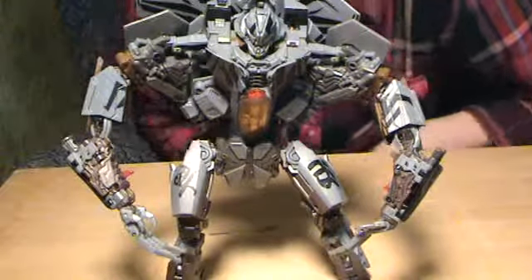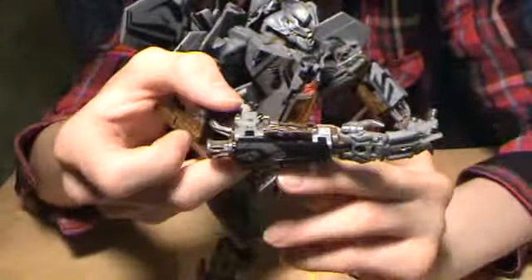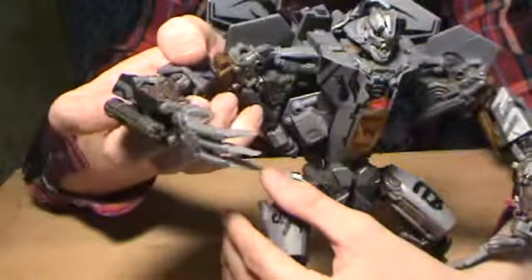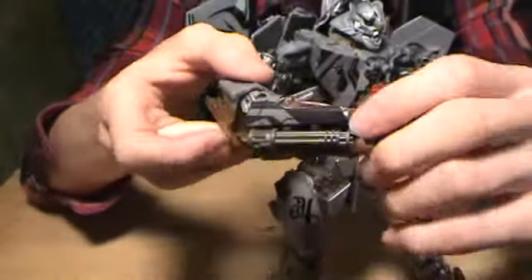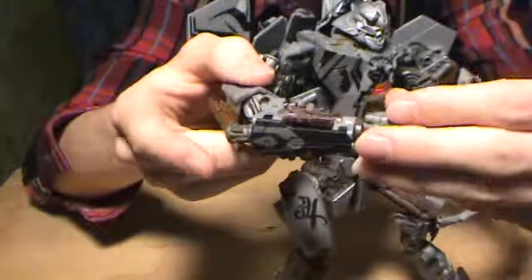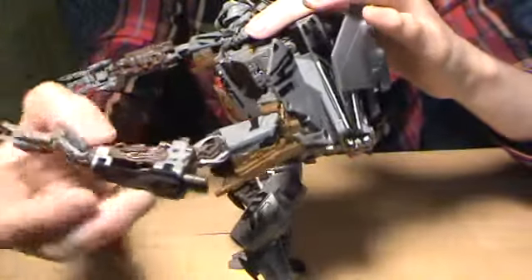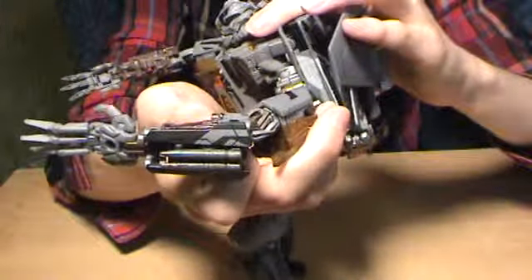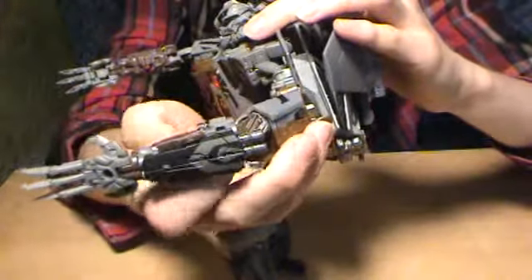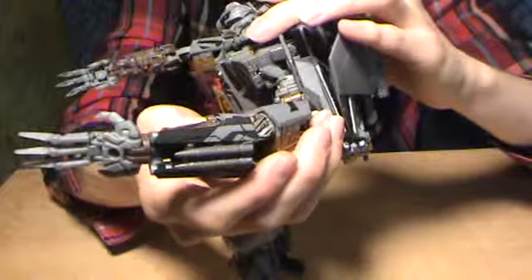Another thing I was really surprised about was all the different gimmicks on this guy. First, you pull this red trigger inside of his arm, and out comes a gatling gun, which is totally awesome — it just slides back in completely unnoticed. The big obvious red trigger does kind of help. And on this end, you've got missile launchers — totally cool.